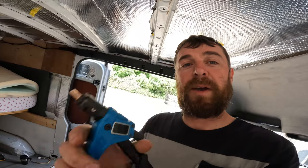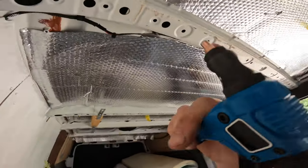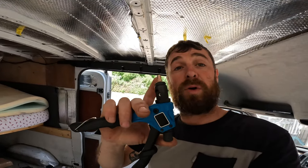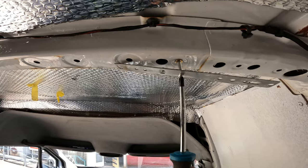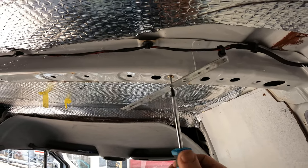Riv nut gun, M5 riv nut. If you don't know how these work — it compresses, and then behind that, in the hole, the area where it goes in, it gives you something fixed and secure to put your bolts into. There you go — and that screws in, so you don't need a bolt behind it. That's what the riv nut effectively is.